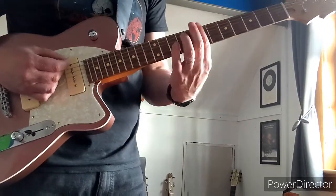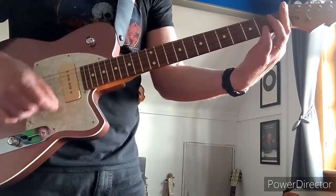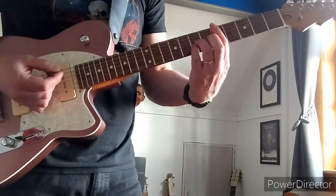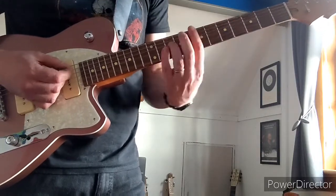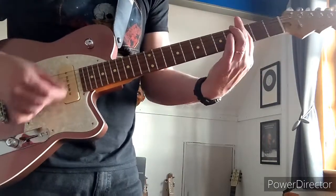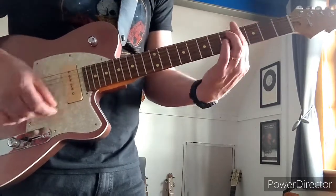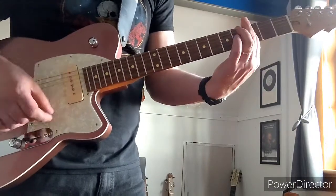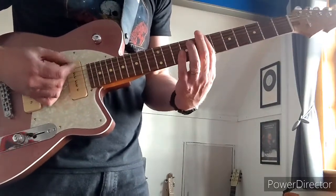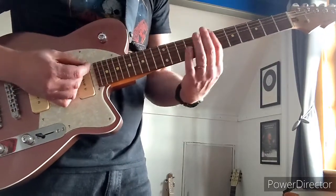Do the same again and pull that off, then quickly go back to the 7th to do the same again. It's important to mute between the chords — use your right hand to mute the strings, maybe a little string bit, mute strings like that.